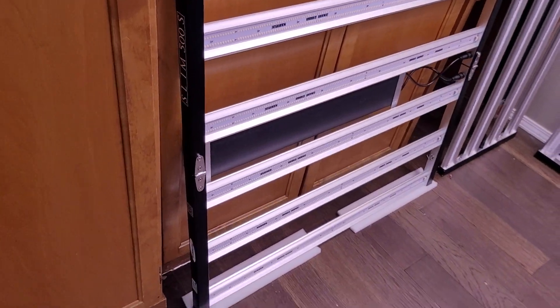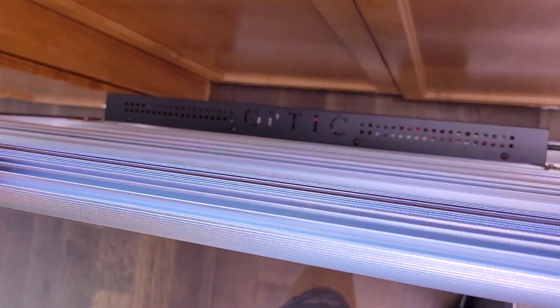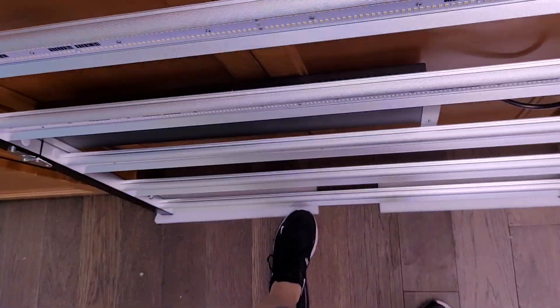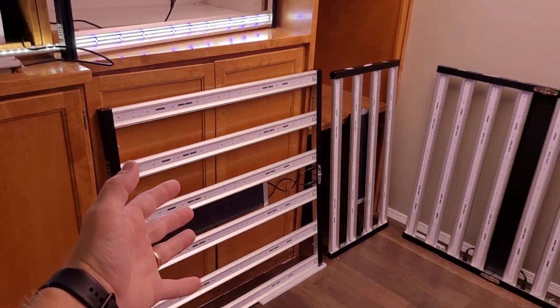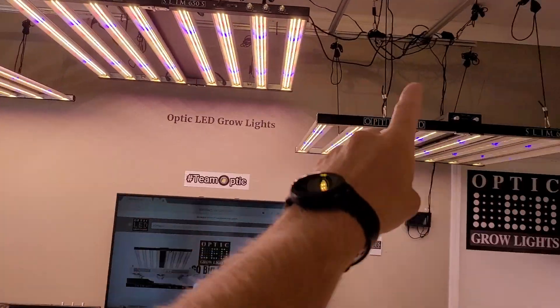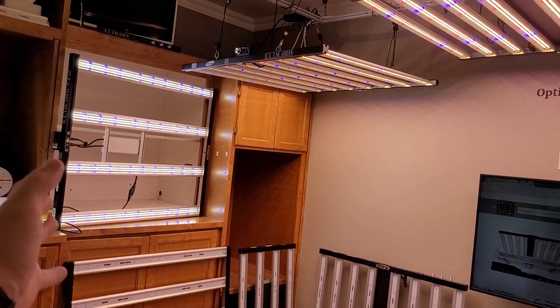1,200 PPFD — that's a badass light. For $750, that's blowing the competition away. There are a lot of guys scooping up that light at that price versus going the $1,011 or $1,250 price point — just to give you an idea.